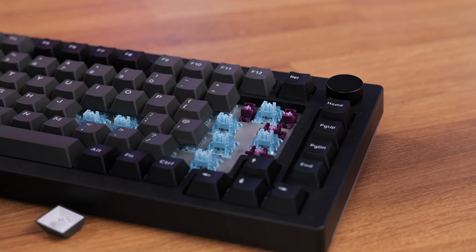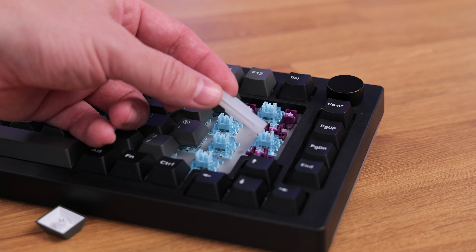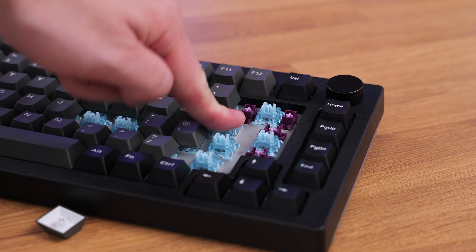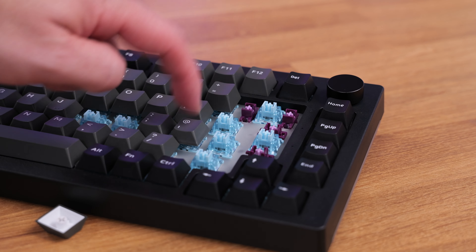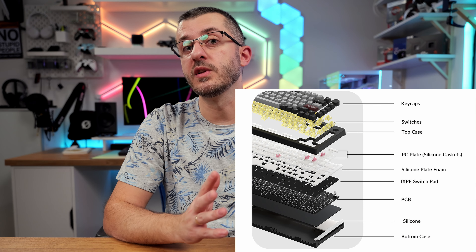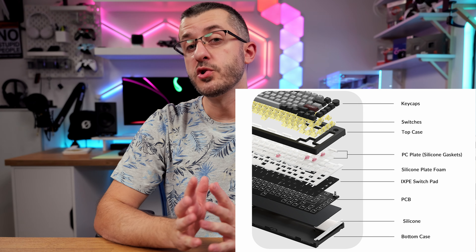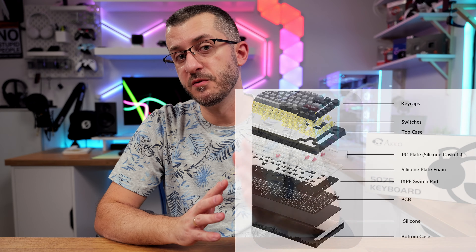This keyboard packs some great aftermarket mods under the hood. Mainly it has a gasket mounted switch plate, but in this case the plate is not steel or aluminum — it is polycarbonate, a flexible material, and combined with gasket mounts makes the complete PCB and switch plate elevated or floating from the rest of the case, and that gives that naturally talky sound when you type. Of course to get a better understanding of what I'm talking about, hear it for yourself.